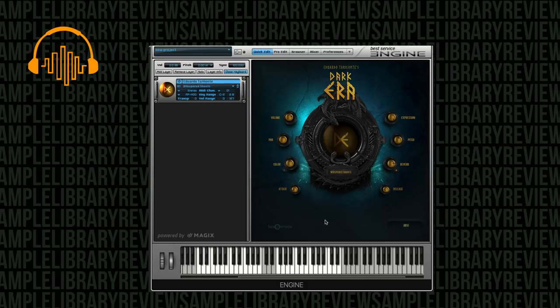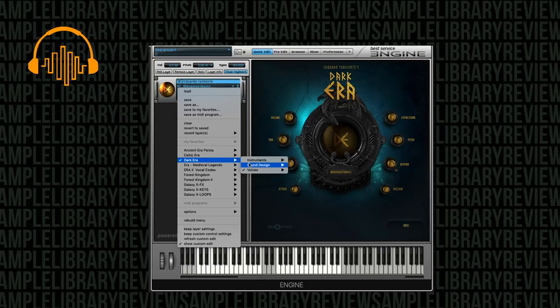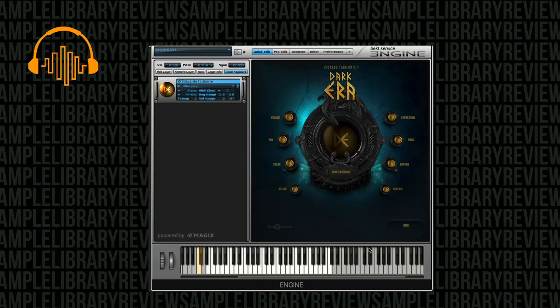Whispered shouts — we've got staccato across the bottom and longer notes across the top. And we've only got one more patch: whispers. We've got our key switch for shorts, and then a key switch for longer whispers. Oh, it tickles the ear.